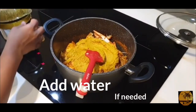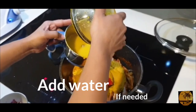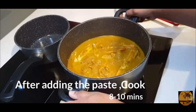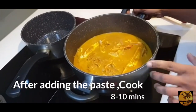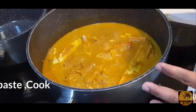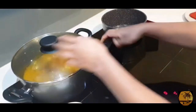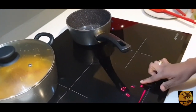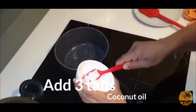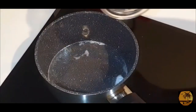Mix it with the balance of water. I'm going to use a cup to make it a bit more. The soup will be made later — it will become a soup. Put it in the bowl: 3 tablespoons, and 1 teaspoon of salt.